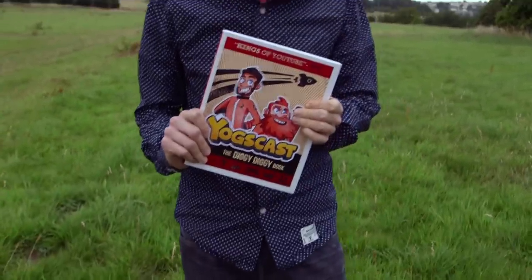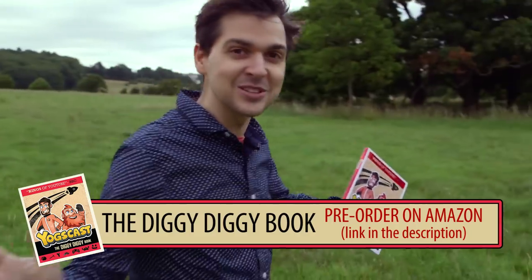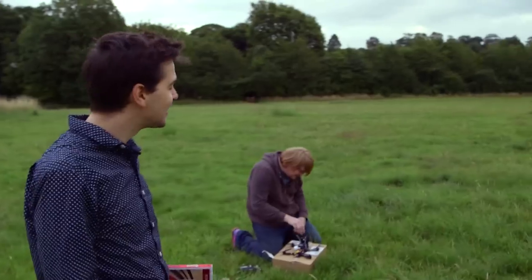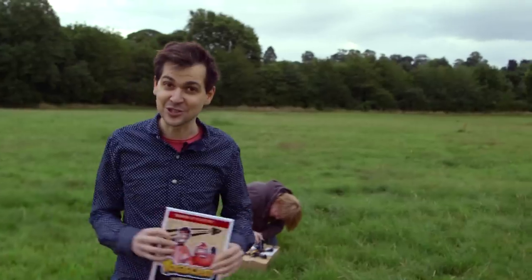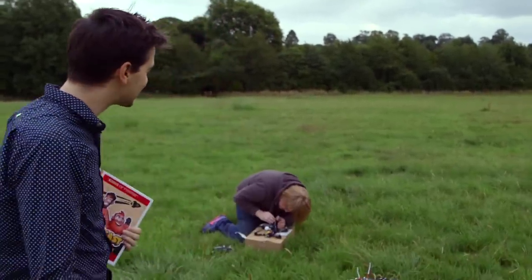Hello and welcome to the Yogscast. Today it's a little bit of a special vlog — we're trying to do a special announcement video. It's a really exciting thing to promote the new Yogscast book that's coming out. We've got some drones and we're out in the beautiful summer sunshine — it's not really very sunny — to try and attach the book to a drone and have it fly in and deliver it to me, so I can show it off. It's gonna be super impressive.